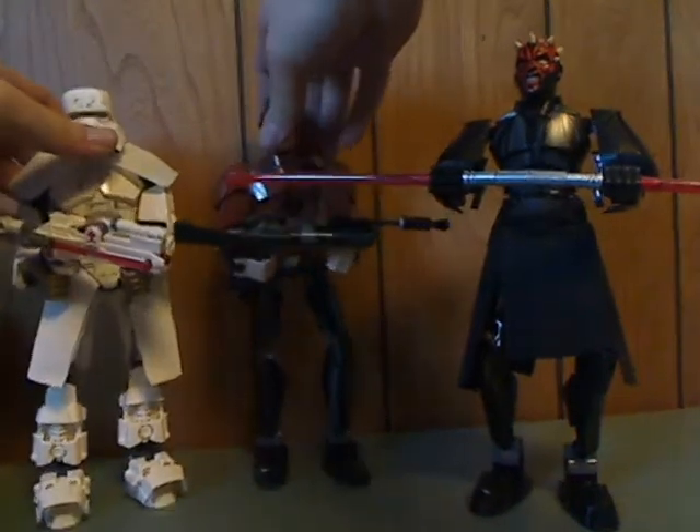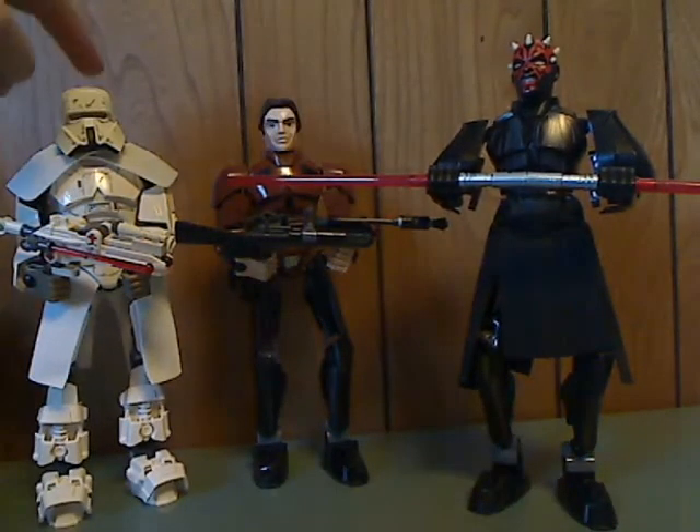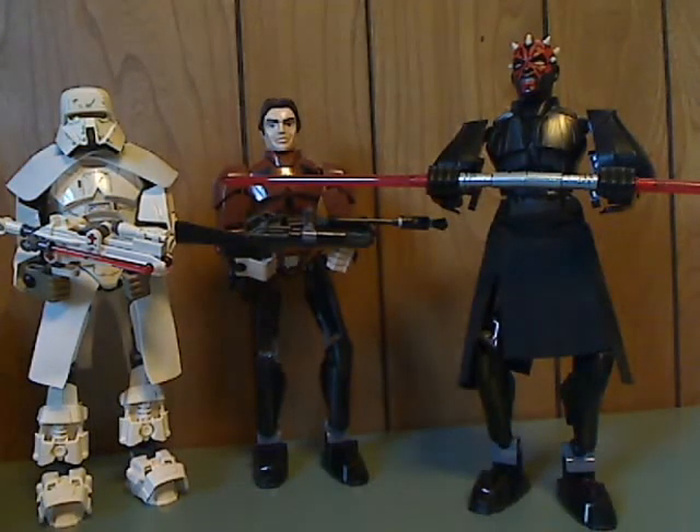And here it is together with the Solo duo, which is Range Trooper and Han Solo. I think this probably wraps up the Build-A-Figures line of Star Wars, and also the Spring Wave of Build-A-Figures of Star Wars. It was a good run and that is it with this video. Please like, comment, and subscribe. Thanks for watching.